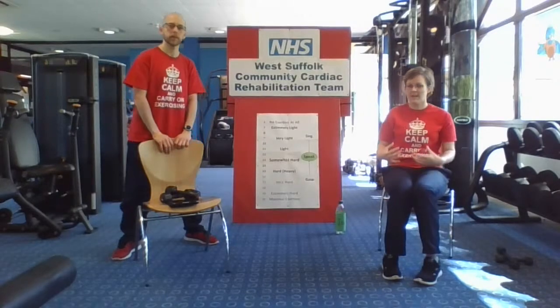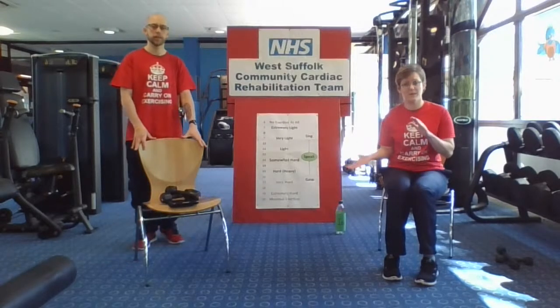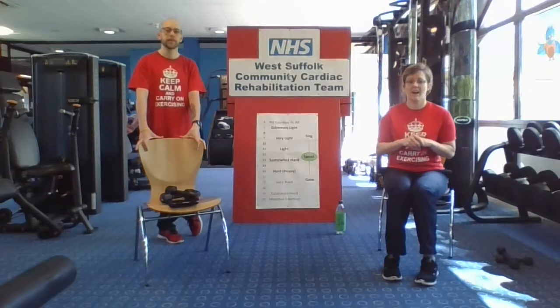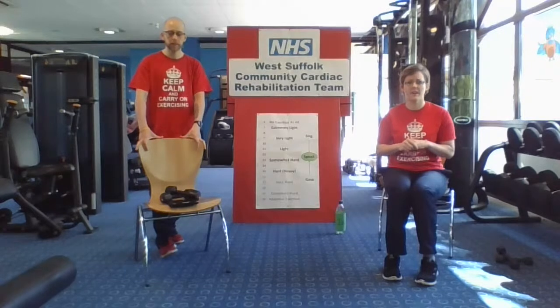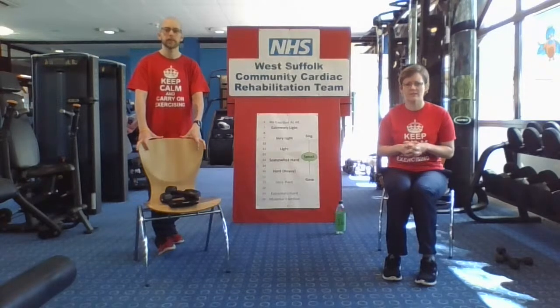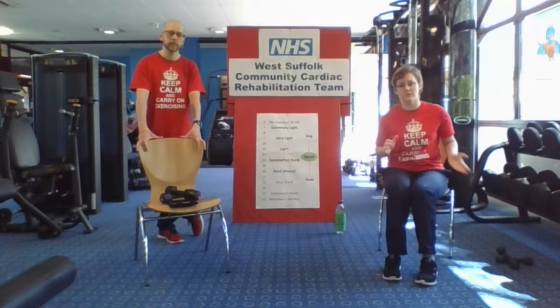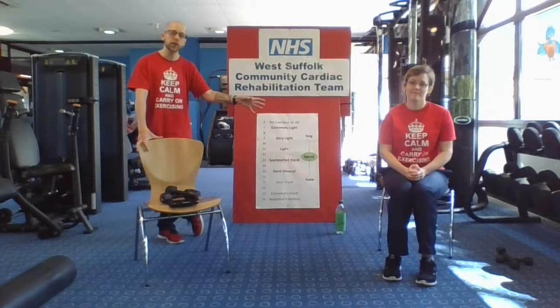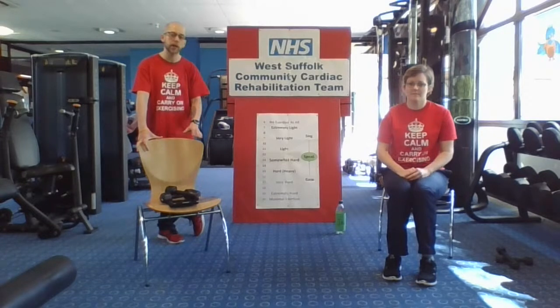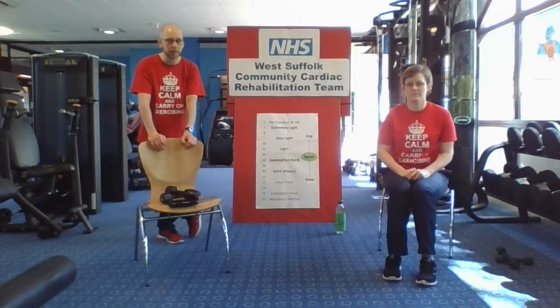When we're seated with no exertion at all, as soon as we start doing a bit more we go to extremely light, then work our way up through the gears, aiming to be around that light mark by the end of the warm-up. In the main conditioning phase, we aim to keep around light to somewhat hard — feeling warmer, doing something, catching your breath a little bit, but feeling quite comfortable to carry on. For the cool down, we'll start working back down those gears. You can follow either Jodie or myself to stay within those comfortable limits, and you can transfer between us as needed.